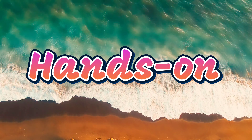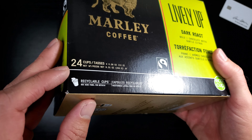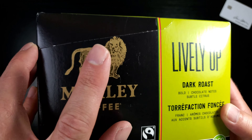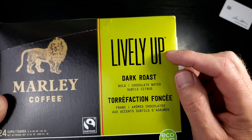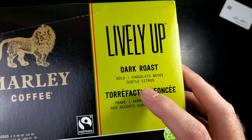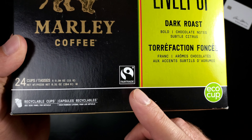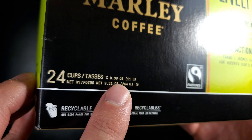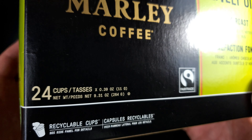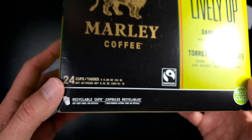Let's take a look at this box. You've got this lion right here, Marley Coffee — that's Bob Marley's relative, and that is his lion, which looks very similar to the lion from movies I watched growing up. Lively Up — I love that song. Dark roast, bold chocolate notes, subtle citrus — wow, that makes me want to try this so bad. It's also in another language and is fair trade. These cups are on the small side — 0.39 ounces. Typically K-cups run between 0.30 and 0.48, so that's on the lower end.